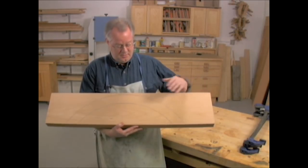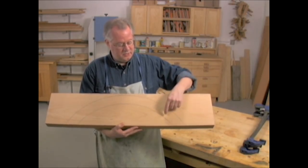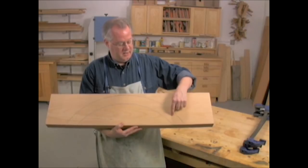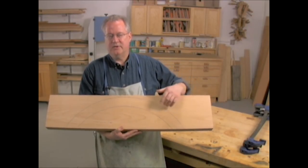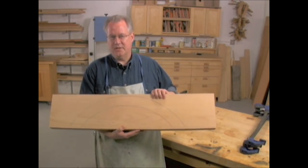Well, here's the reason. When you saw this shape, you create what's called short grain, and it's right down there. Short grain is weak, and it's likely to split, especially if the wood is put under any kind of stress.